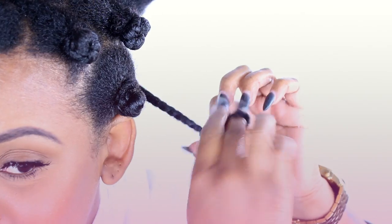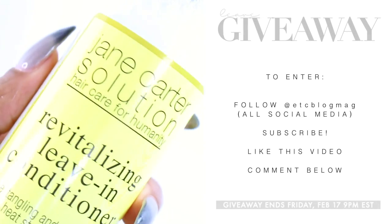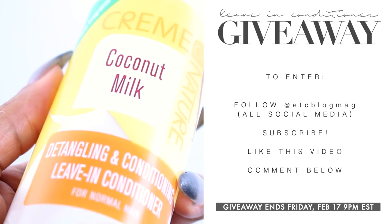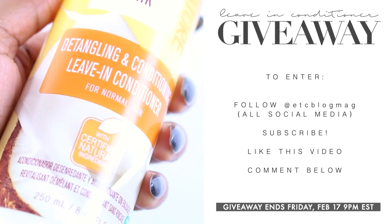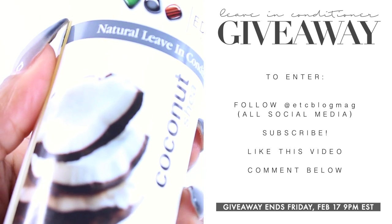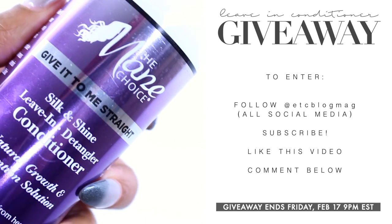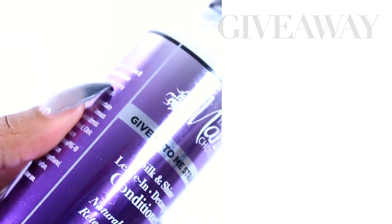That's pretty much it for this video. My hair is hydrated and moisturized. And don't forget, you have to stay hydrated as well, so make sure you're drinking plenty of water. For everyone who stuck around until the end of this video, I'm going to be having a flash giveaway. In the comment section, please let me know what you think my favorite leave-in conditioner is out of the ones I'm showing right now. Whoever gets it right will be entered into this giveaway — I will be picking a winner randomly. This ends today, Friday, February 17th at 9 p.m., and I will announce the winner tomorrow. Be sure to keep up with your notifications and claim your prize. Thank you guys so much for watching.